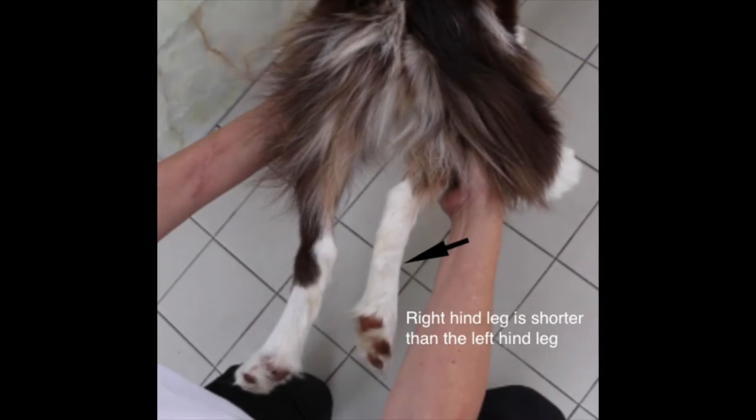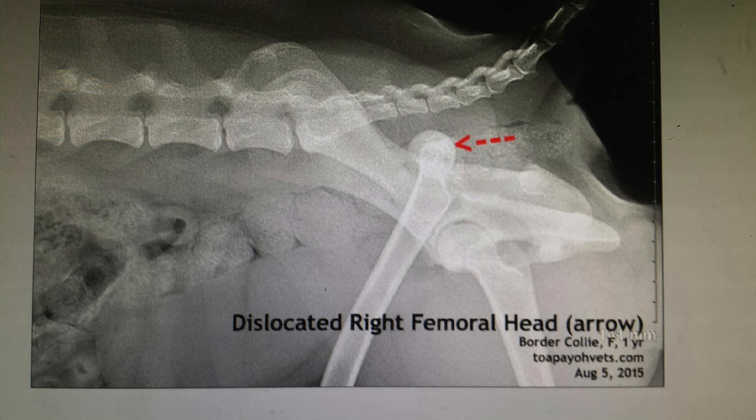The right hind leg is dislocated upwards and forward, hence the right hind leg is shorter than the left hind leg. The dog was then sent for an X-ray. From the X-ray image, we can see the dislocated right femoral head.